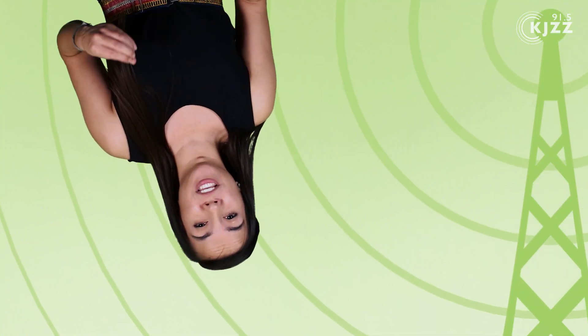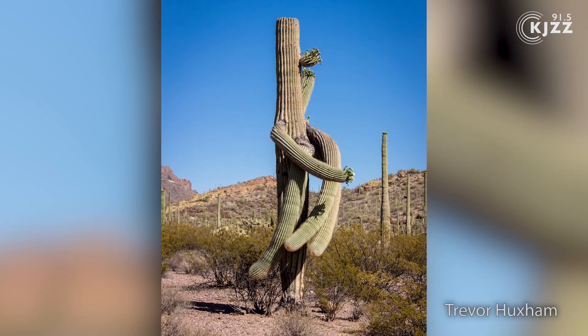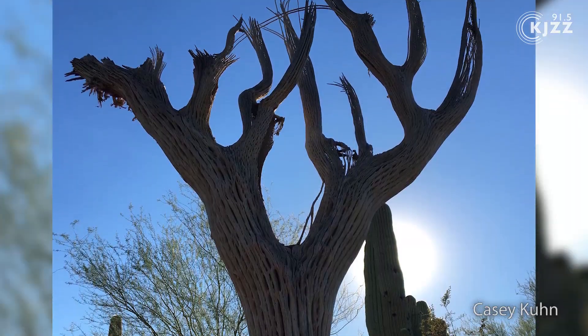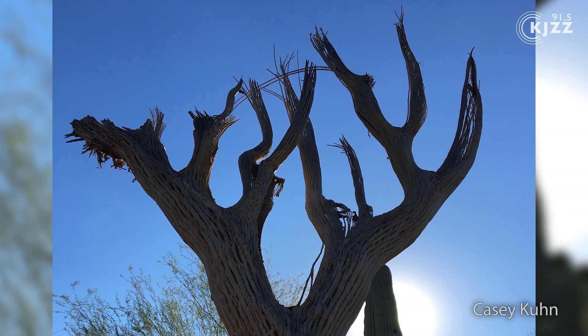But there are those cactus where the arms grow down or are otherwise wonky. Scientists have a few theories about what could cause this. One is that a hard frost could damage the fibers in the arms so they weaken and droop. How do we prove it? How do we test that? That is the next question. Bottom line: in the plant world, not everything happens for a reason — or maybe we just haven't learned that reason yet.